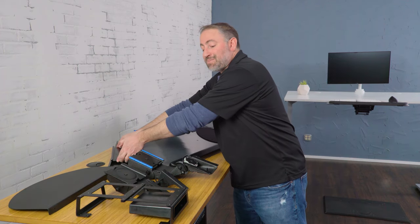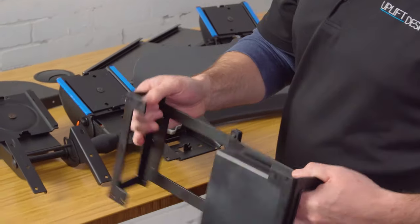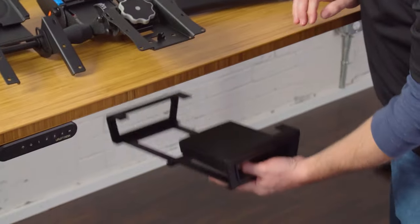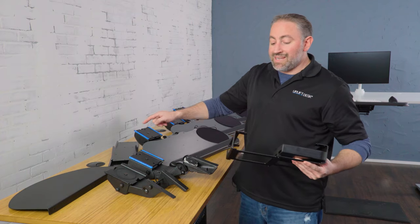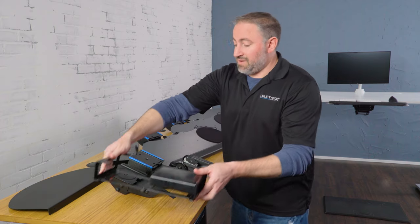Something that is specific to Uplift Desk is the track spacer. This is going to attach to the bottom of the desk. It's going to allow you to use the full 21 inch track, and it goes around the crossbars underneath the Uplift desk.